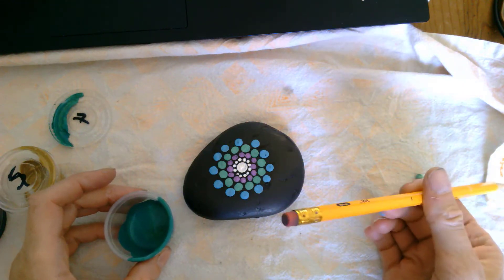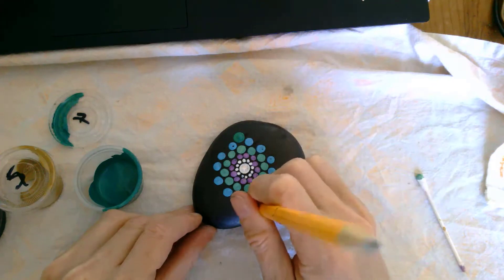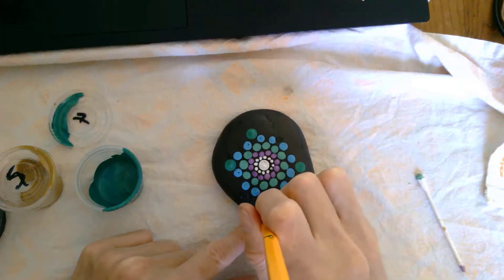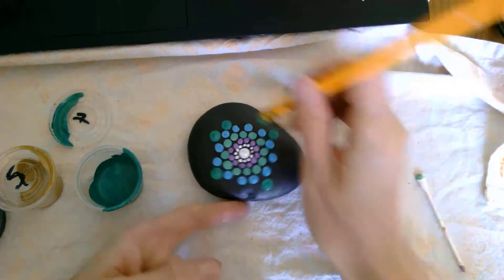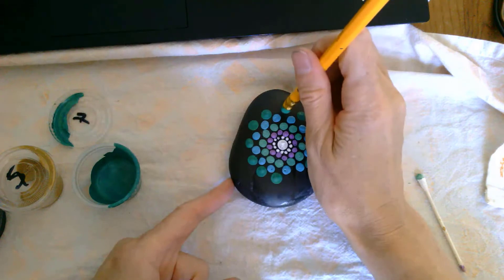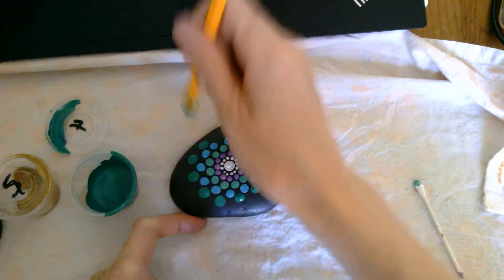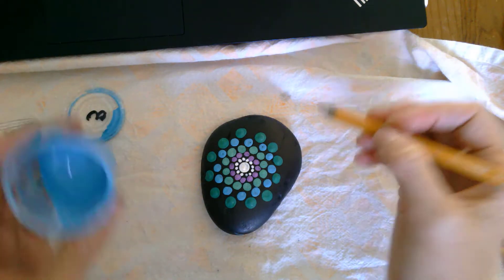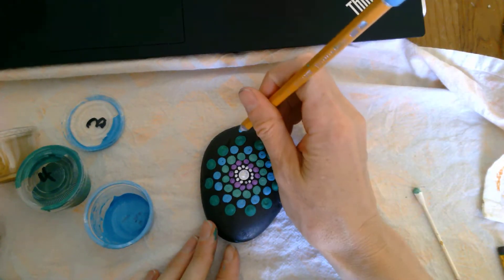Now we're using our pencil eraser dotting tool and green number four, and we're just going to repeat the same pattern with a larger dot from your eraser around the previous colors. It's fine if you put a dot in the wrong place for the crisscross pattern — it's going to work out anyway. The crisscross is really just a guide to help you space them evenly. Now we're back to paint color number two, using just the tip of our pencil, and we're going to make dots all around these green circles.